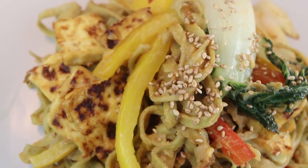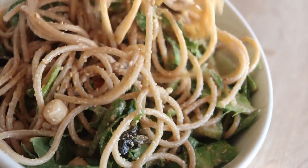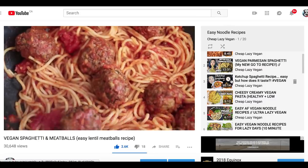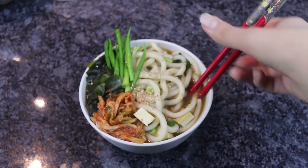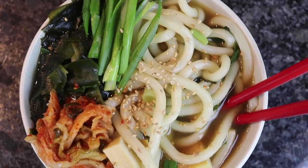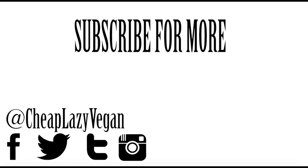That brings us to the end of the video, but if you're interested in more noodle recipes I have a brand new playlist that includes all my noodle recipes — I'll link that below. They are all vegan, all delicious, and all very easy to make. If you enjoyed this video, please give it a big thumbs up, and if you're new to this channel, don't forget to subscribe. See you in my next video!